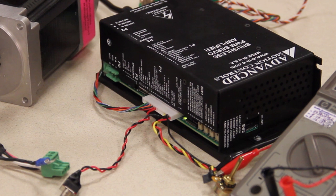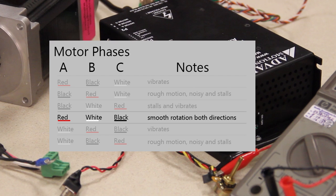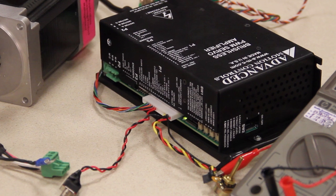After going through all six combinations, look back at your notes to determine the correct one. In this case, the correct combination is red, white, black. With some motors, it can be difficult to determine the correct commutation because some combinations look almost as good as the correct one. In difficult cases, you may have to go back and forth to compare.